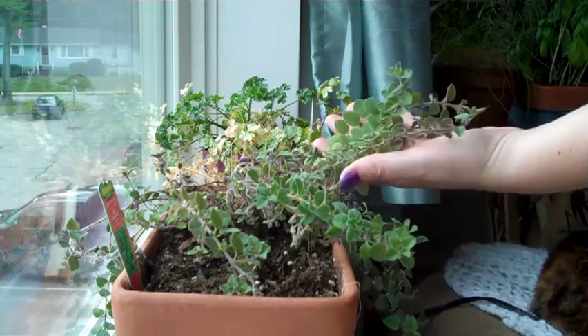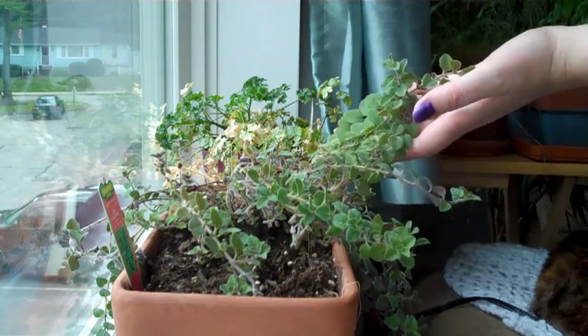This is Greek oregano. It's sweeter than regular oregano, and this is how I harvest it.